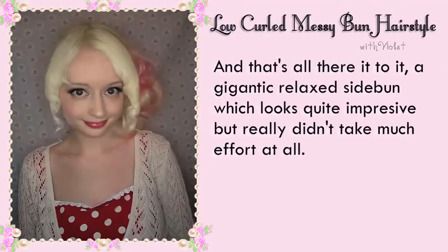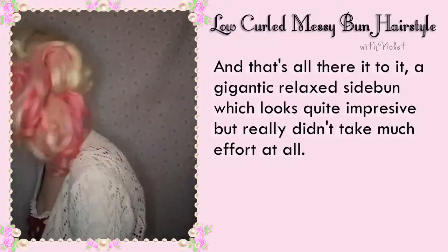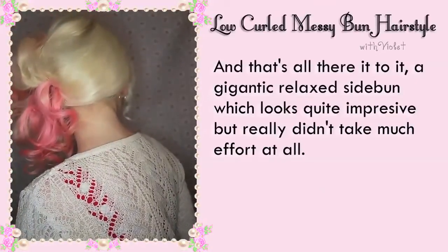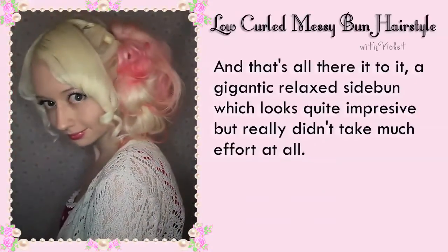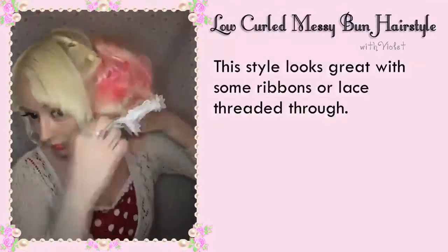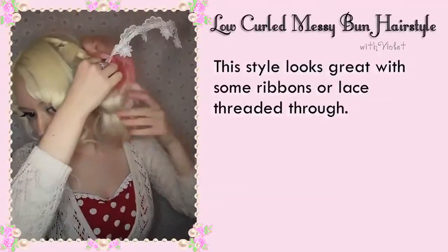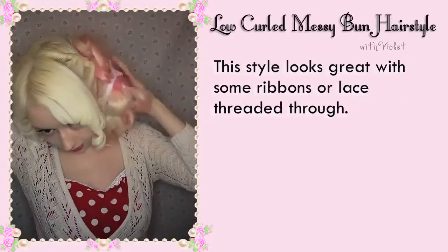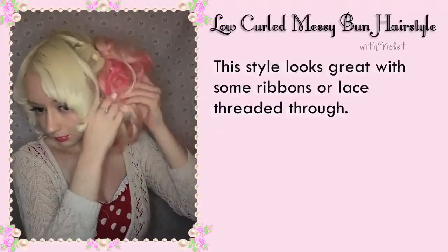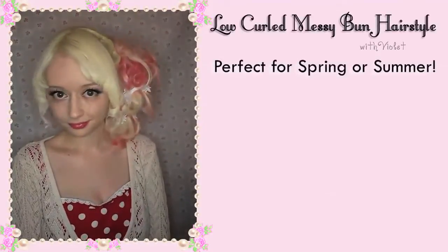And that's all there is to it — a gigantic relaxed side bun which looks quite impressive but really didn't take that much effort at all. The style looks great with some ribbons or lace threaded throughout. Perfect for spring or summer.